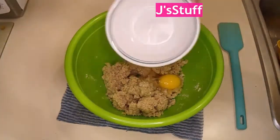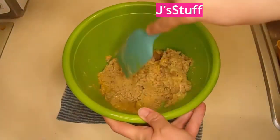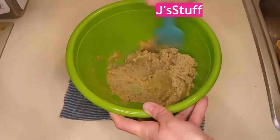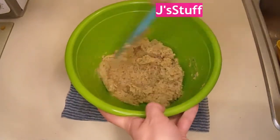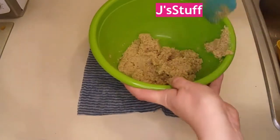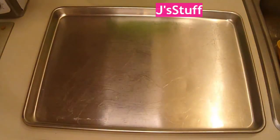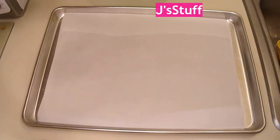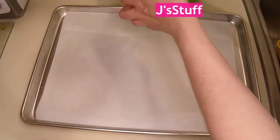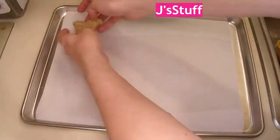Now I need a baking sheet and some parchment paper. Since this is my last video for Valentine's Day, I'm going to try forming these into hearts.